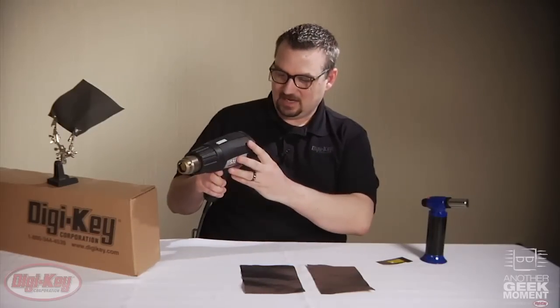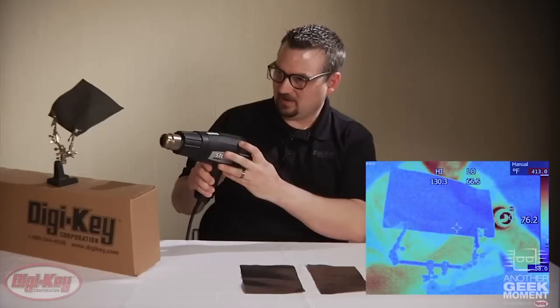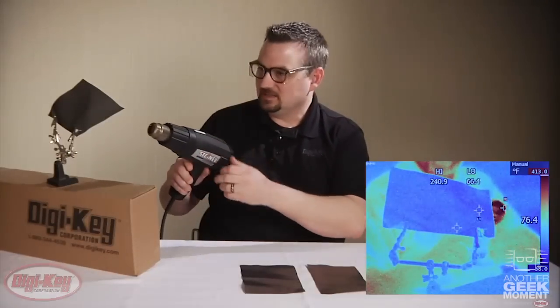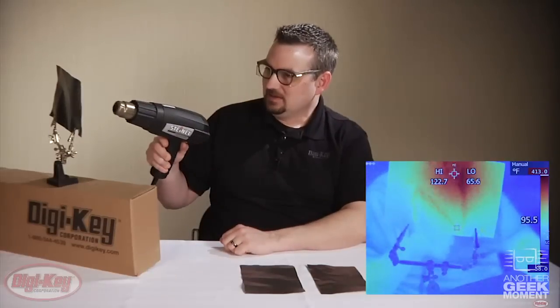The PGS product is rated at a maximum of 400 degrees Fahrenheit. So I'll go ahead and set the heat gun to just about 400 degrees Fahrenheit. Then I'll place the heat in the center of the PGS product. You can see how quickly the heat is transferred away from the center where I'm applying heat. And then when I remove the heat gun, you can see how quickly it cools back off to ambient temperature.